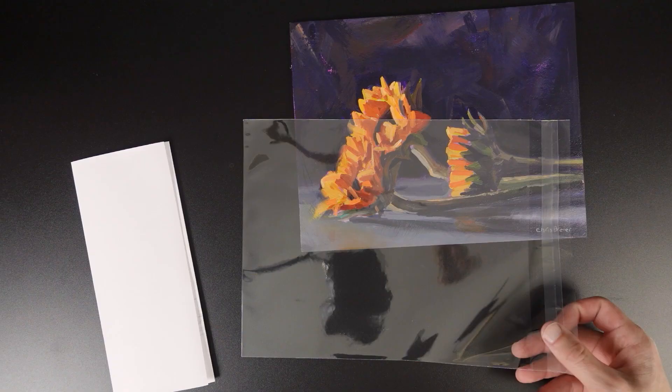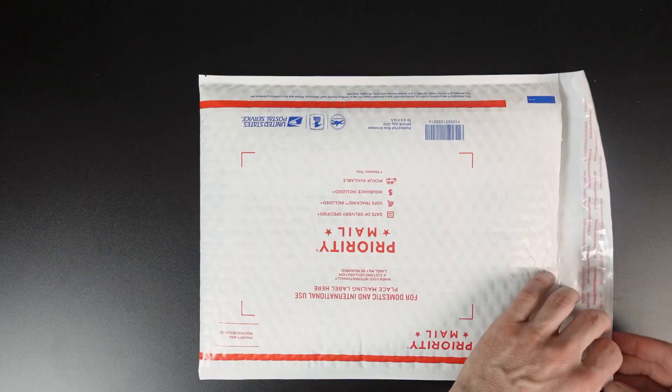The size of the canvas you select also has an impact on shipping costs. Larger and heavier paintings cost more to ship. I like to stick to smaller paintings for shipping and selling online — 8 by 10 is pretty good and fits into a padded envelope. Once you get into larger paintings, you have to charge much more for shipping because it requires so much more material. So that's one more thing to consider when selecting canvases, especially if you sell online.